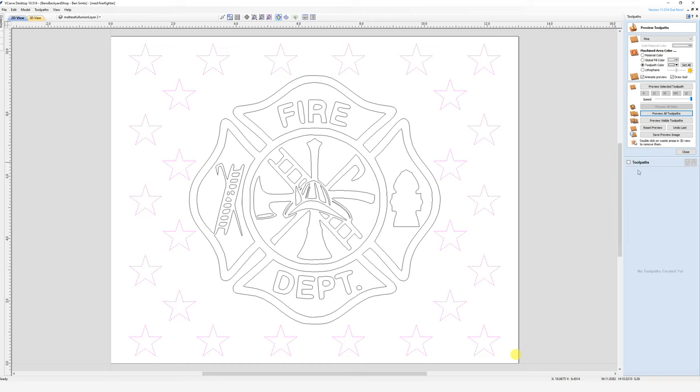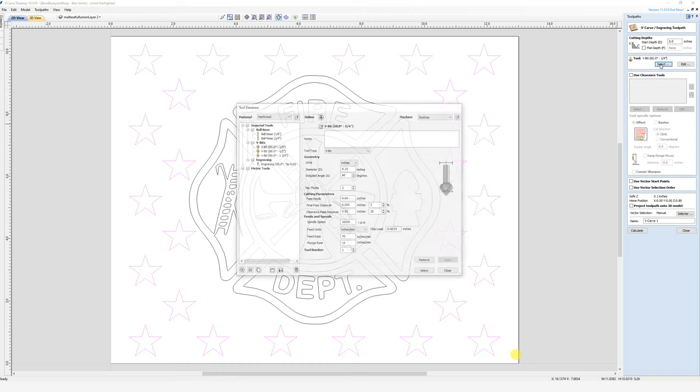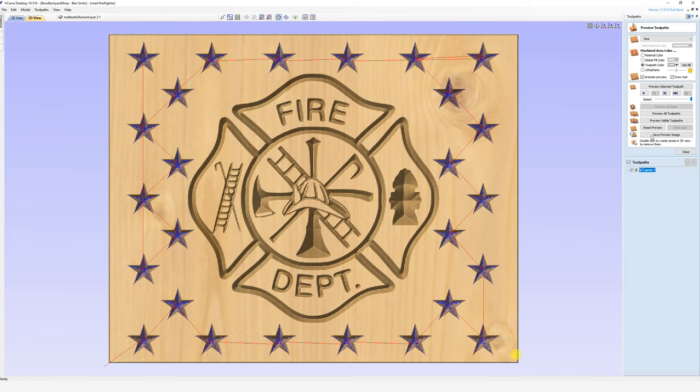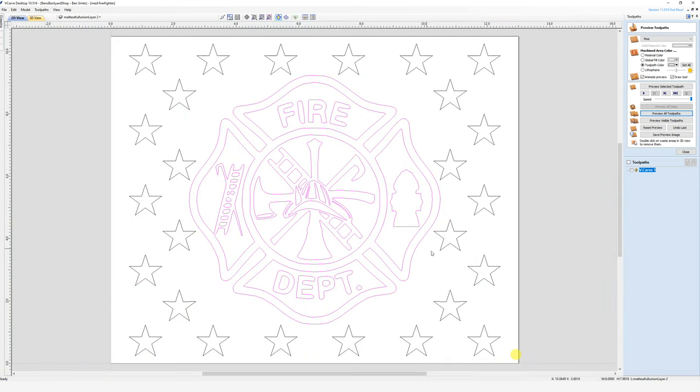We'll go up to V-carve and again we're going to do this with a 60-degree V so we get those nice sharp angles and that depth to the star design. We'll calculate it — there's really nothing else we need on this one. Reset the preview, preview all toolpaths, and you'll see our star design just like we had on the army crest. Pretty simple there.